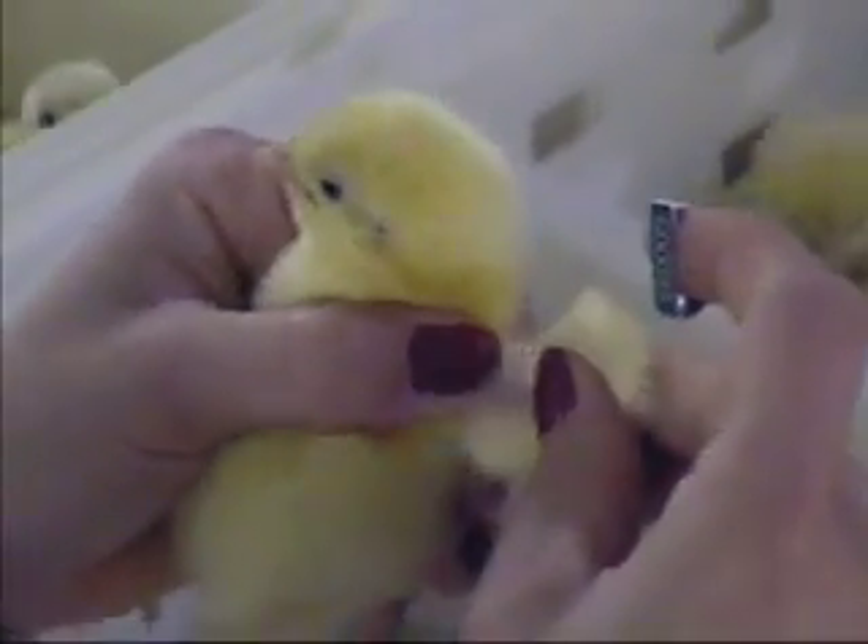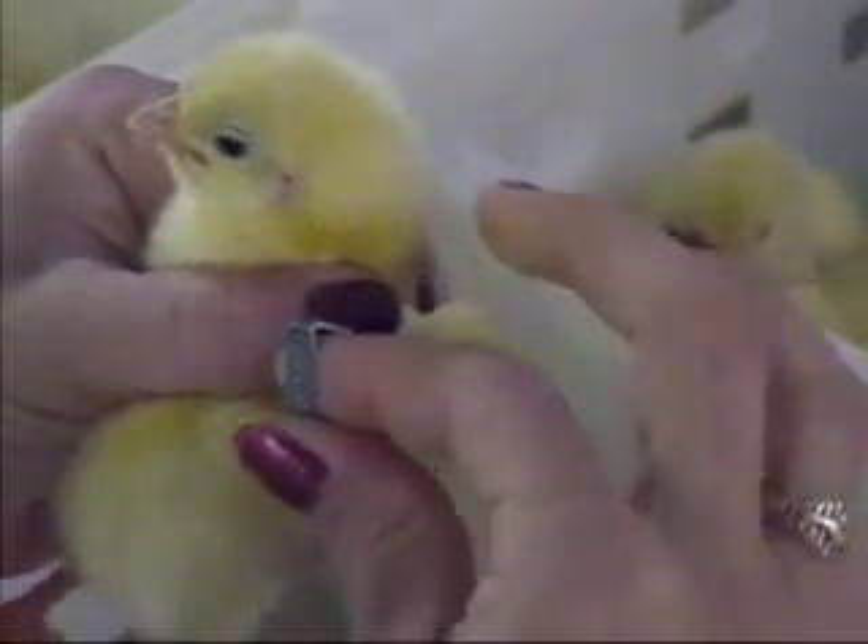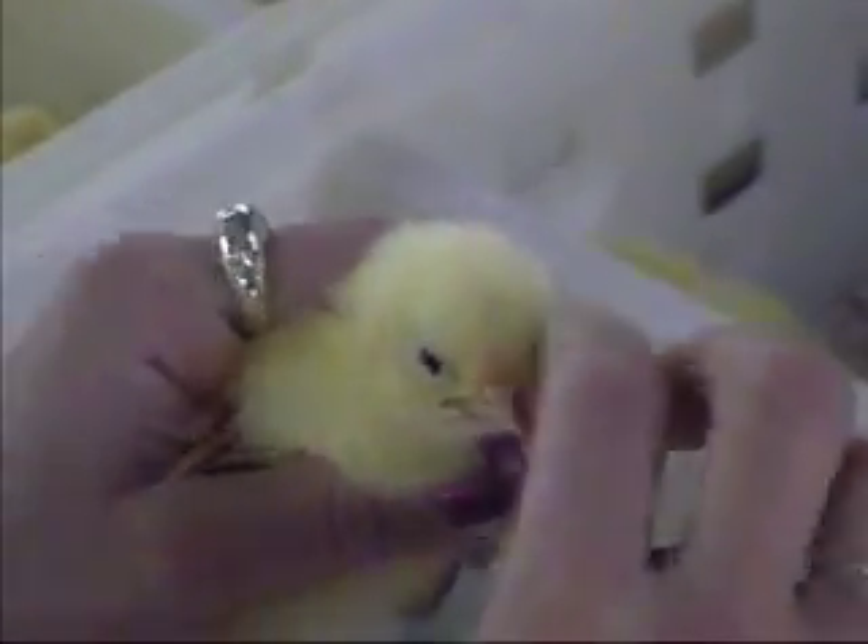Hold the chick in your left hand with the left wing between your thumb and forefinger. With the band between the thumb and forefinger of your right hand, push the band through the center of the wing web, being careful not to place it too close to any muscles or blood vessels or too close to the tendon at the leading edge of the wing.